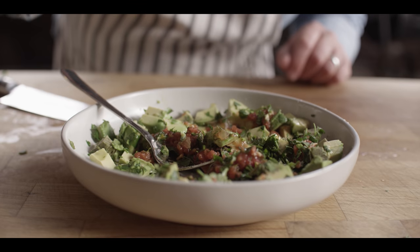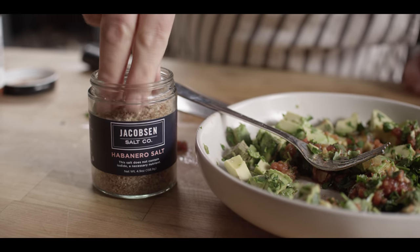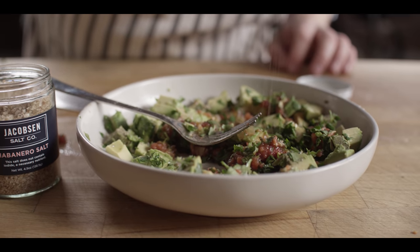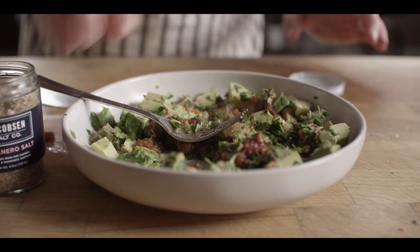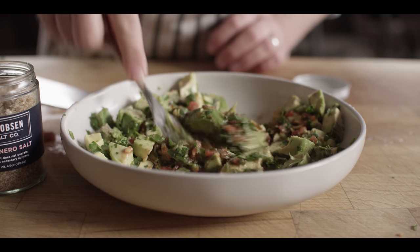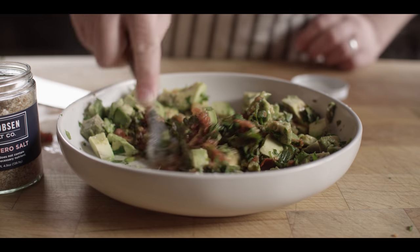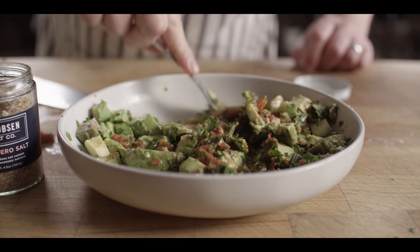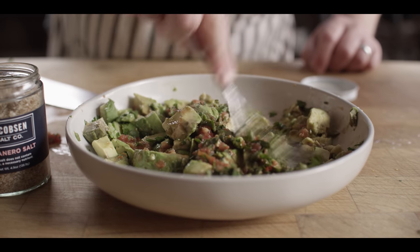The only other thing we really need is some salt. I've got this great habanero-infused salt from Jacobson that's gonna go perfect for our guacamole — just a pinch. Then we start to mash. This part's totally up to you — how fine or coarse do you like it? I have a little bent-up fork at home and I just smash the heck out of it. We might leave this one just a little bit more chunky to add some extra texture.